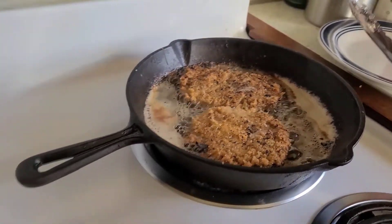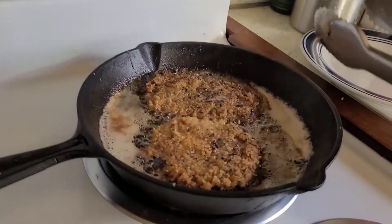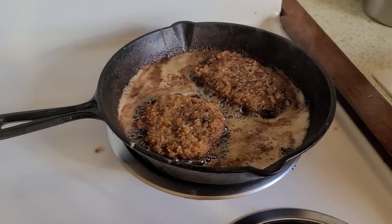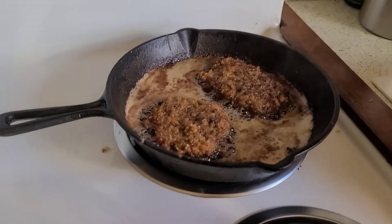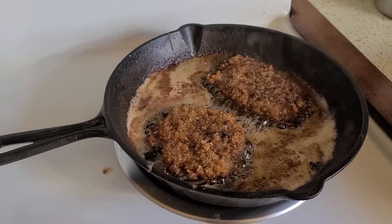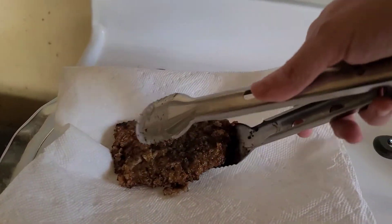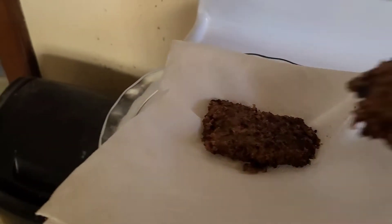Once they're done frying, they're just going to go on that paper towel to soak up the bacon grease. I'm fixing to take them out — you can see on my stove it was a medium-low heat, and I did them about four minutes on each side. Of course, every stove is different. I'm just going to take them and put them on this paper towel to let the grease drain, and then I'll finish up with the rest.